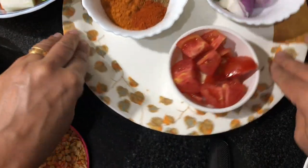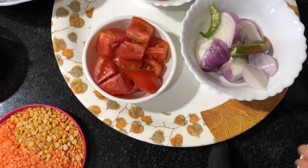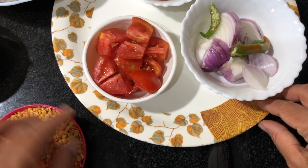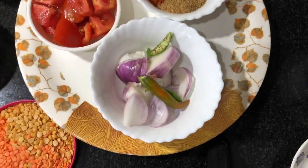I will add tomato to the dish. I will add tomato to the top. Let's wait until the top is added.